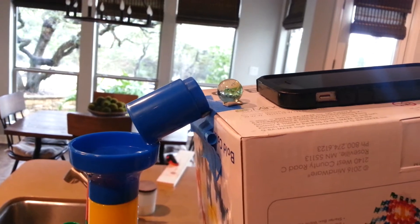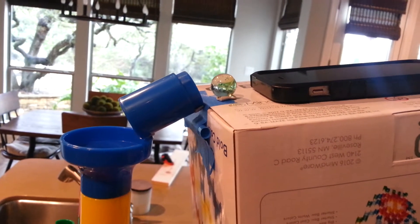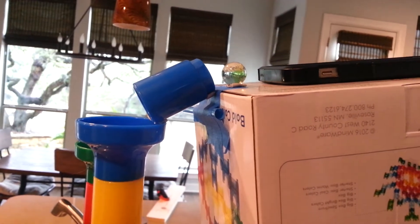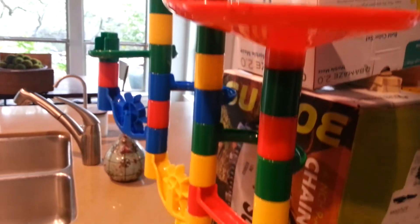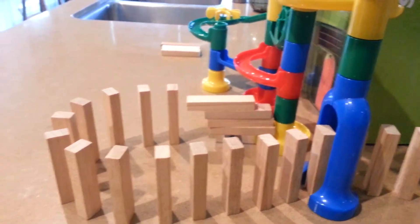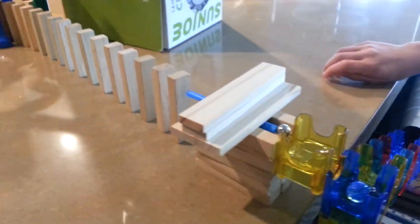First we're going to call the phone and the phone is going to vibrate. When the phone vibrates it will slide down and hit the marble. The marble will go through a marble run. Then at the end of the marble run it will hit the wood blocks that are acting like dominoes. It will knock them all down.